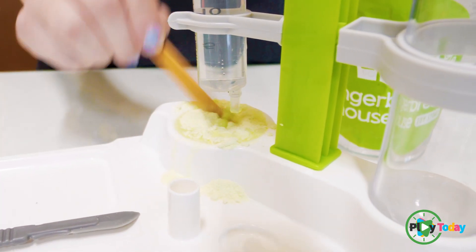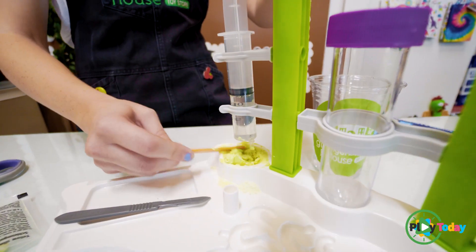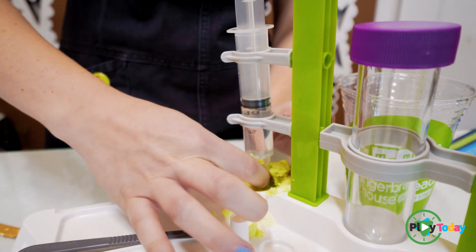Slime has to be messy, right? It's not messy, it's not worth it. Look at that. Yummy. I say we get our hands dirty.